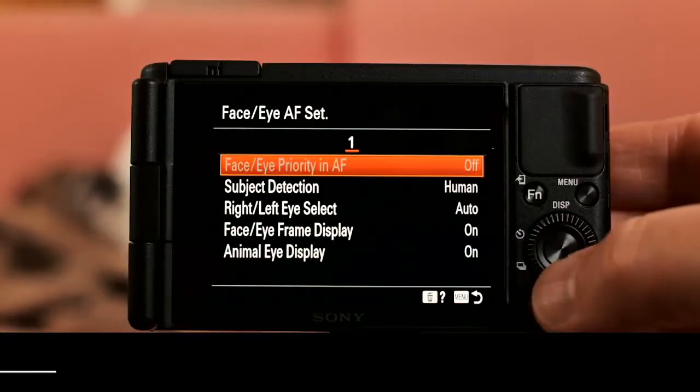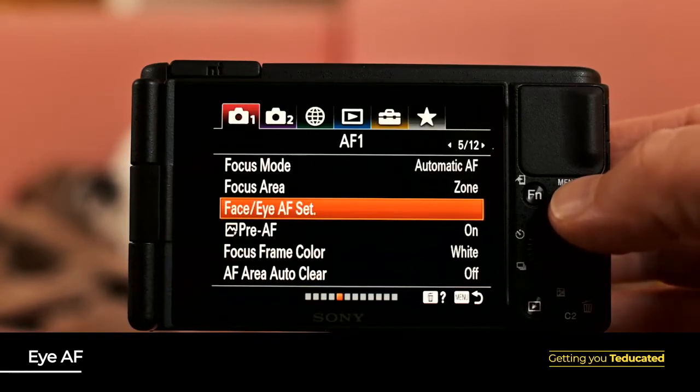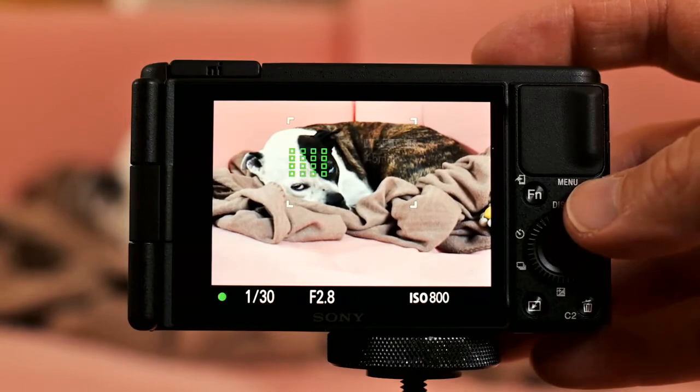Speaking of focus, the hybrid autofocus system of the ZV-1 is lightning-fast and can shift between objects near and far with impressive ease. This camera also includes Sony's real-time eye autofocus, which is available in both still and video modes, and is there to make sure that the most important part of the face — the eyes — are always in focus.